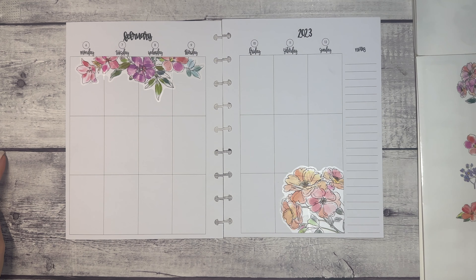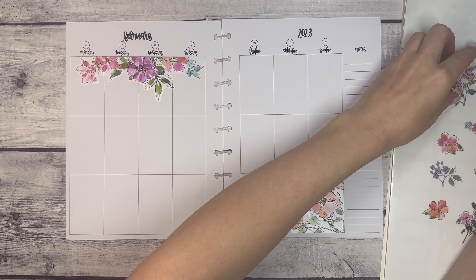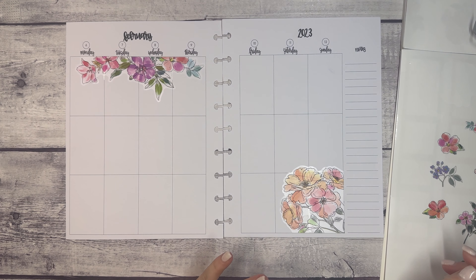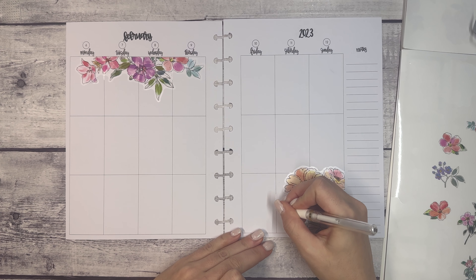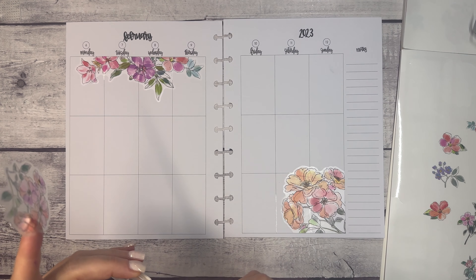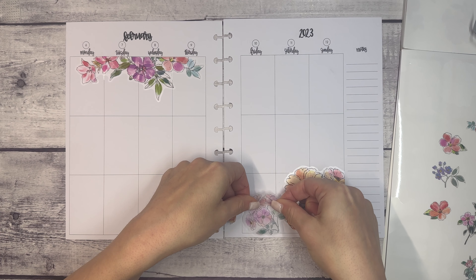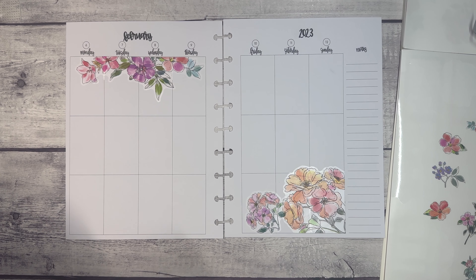This is where I journal a little bit about my day. Some days I don't have that much to write, so on those days I might write what I'm currently reading, watching, or grateful for. In the past, journaling has been overwhelming for me, and there's not a ton of space in the vertical layout, so I'm really just keeping it simple. Let me see if I can pull an example that's not too personal.